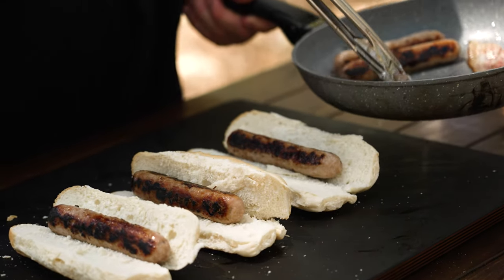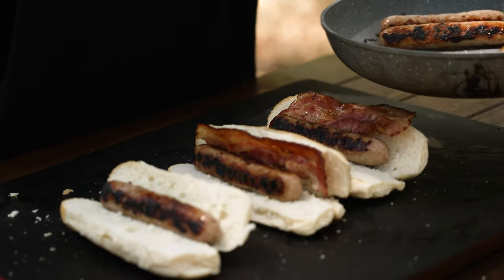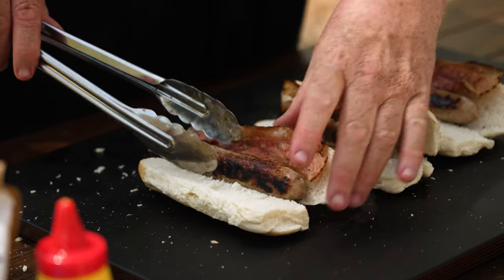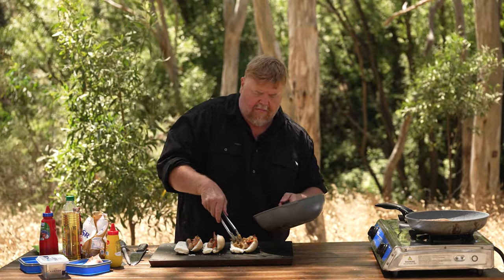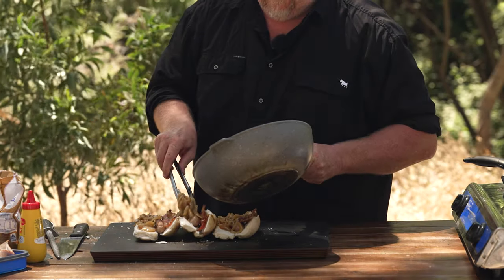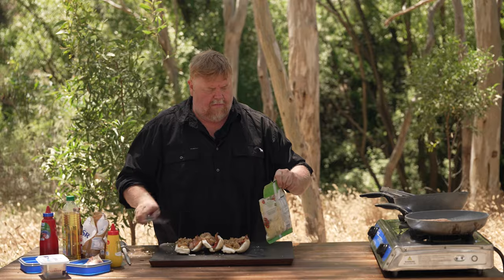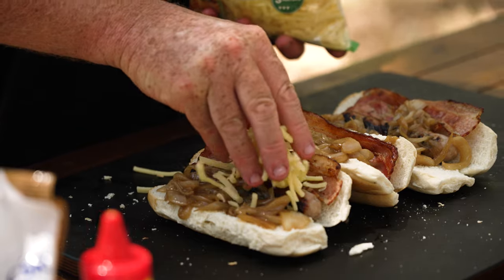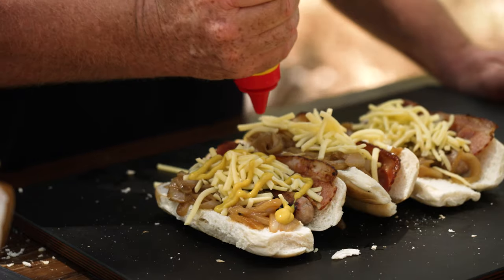Now obviously you can arrange these however you want — I think that's kind of self-explanatory. Whack a bit of cheese on. Only if you like it, you don't have to. But I like mustard.